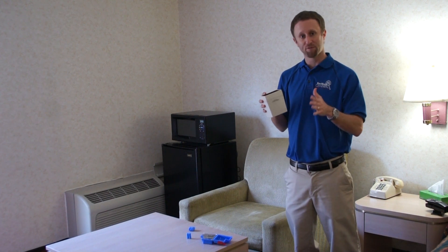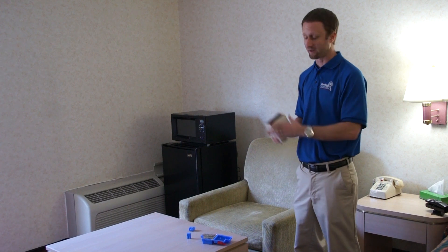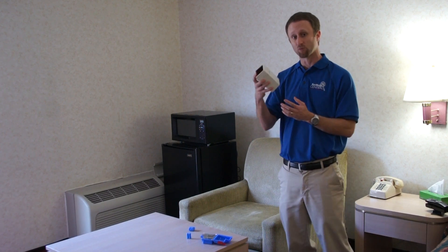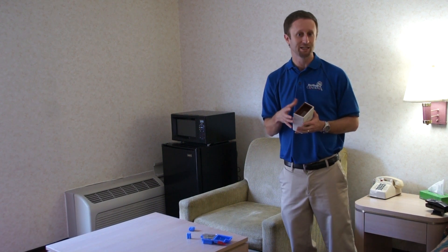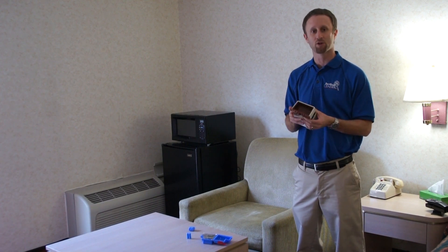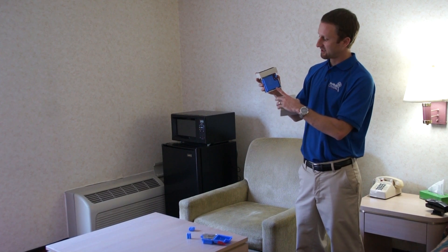One thing we've found in our work with Verify is that the monitor itself can become infested. FMC is not recommending that you take a monitor, place it in one apartment, and then transfer it to another apartment. They're intended for a long-term monitoring program that stays in the unit it was set in. If you are going to consider reusing the detector, you want to address the unit first — for example, you could potentially place it in a portable heating unit to heat it up, making sure to take all components out first.